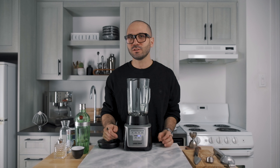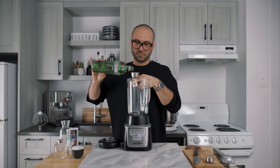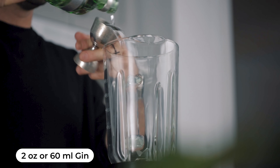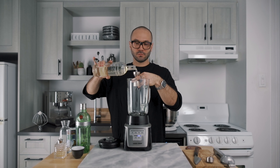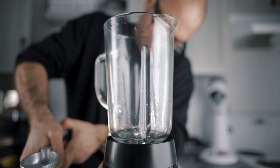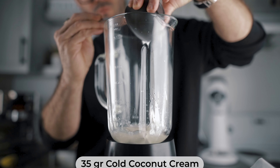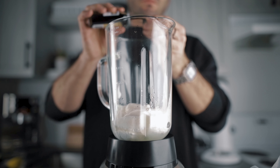Now we're ready to make the cocktail. Not only did I change my technique for the aquafaba, we're also going to blend the cocktail instead of shaking it. It's going to make for a better result and since we already put so much effort into the aquafaba foam, we deserve to save a little bit on our muscles. Start by pouring 2 ounces of gin into the blender, then add 1 ounce of simple syrup, half an ounce of lemon juice, half an ounce of lime juice, 35 grams of cold coconut cream, our 40 grams of aquafaba foam, 2 dashes of orange blossom water, and 1 quarter teaspoon of vanilla extract.